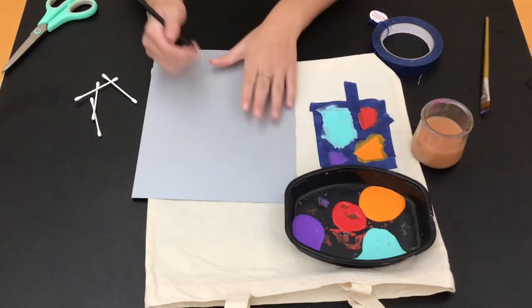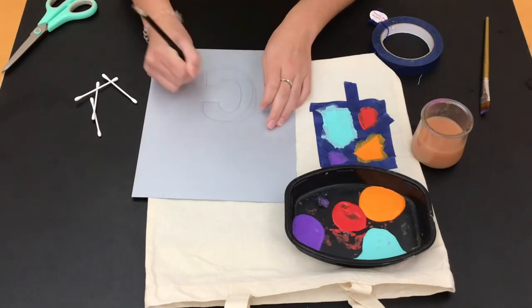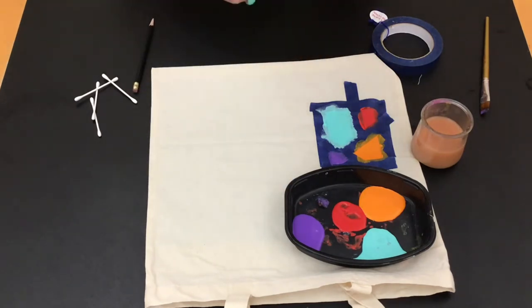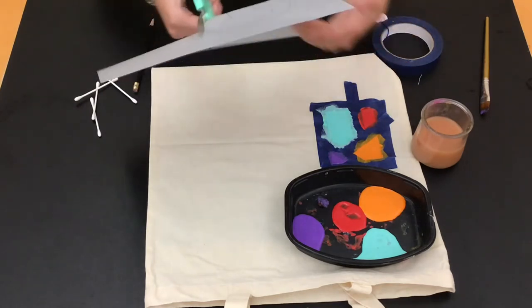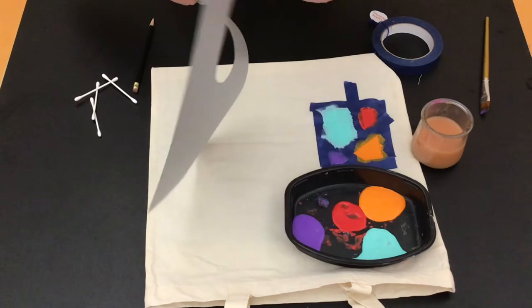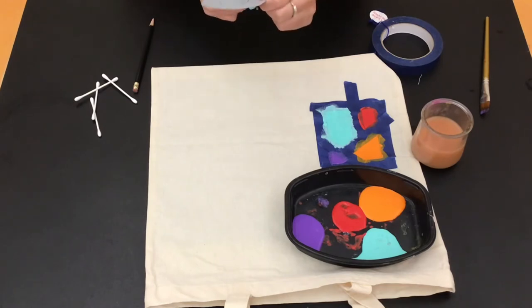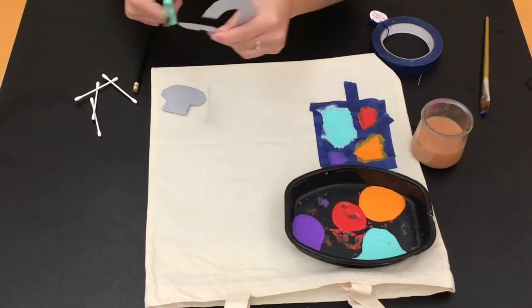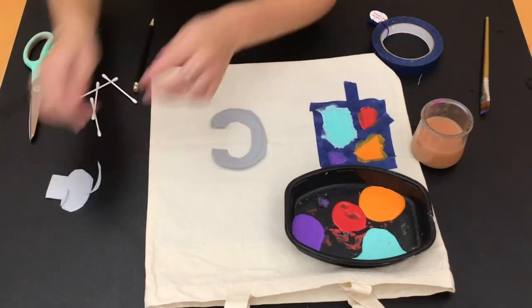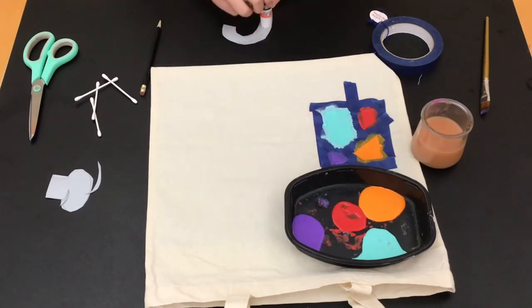Now I'm going to show you my second method, which is the q-tip method. You are going to take your third sheet of paper and draw whatever design you'd like on the paper — I'm going to do a C for Carly — and then you cut it out and glue it onto your tote bag. I use a plain Elmer's glue stick because it is easy to peel off your stencil once you are done using it.